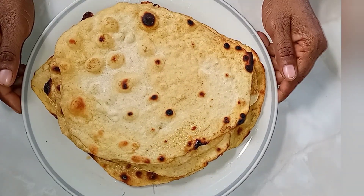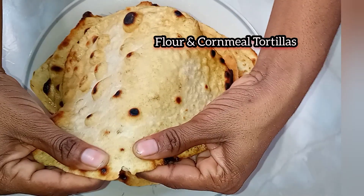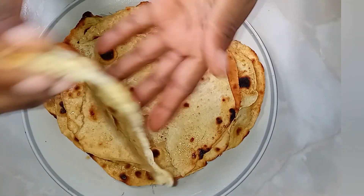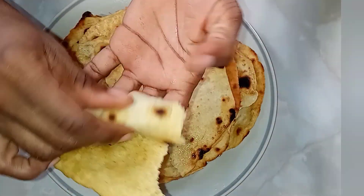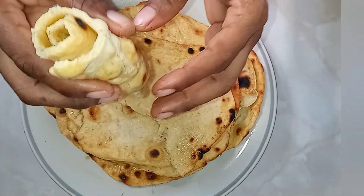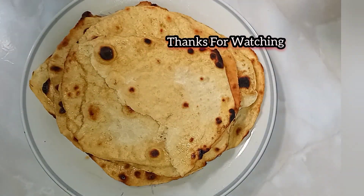Our tortillas are doing nice. Don't forget, if you're enjoying the video so far, leave me a comment so we can chat. Don't forget to give me a thumbs up, share this video with your friends and family, and subscribe to this channel for more simple recipes and click the bell for notifications whenever I upload new videos.